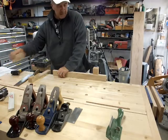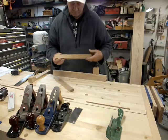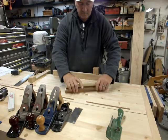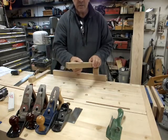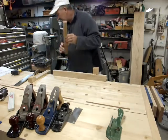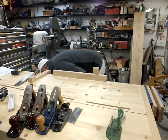The last bench aid I use all the time are winding sticks. Mark the center — they need to be true, straight, and equal. I just have two little pieces of clear poplar that I've had for a long time, and they are great winding sticks.